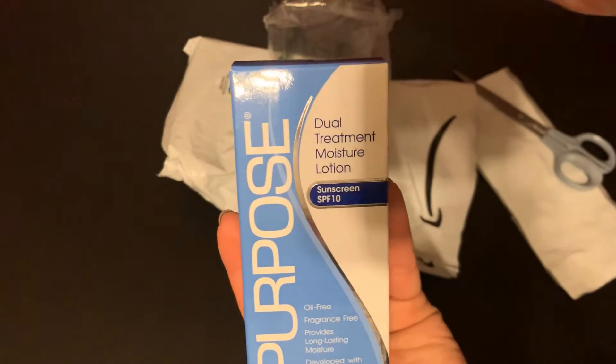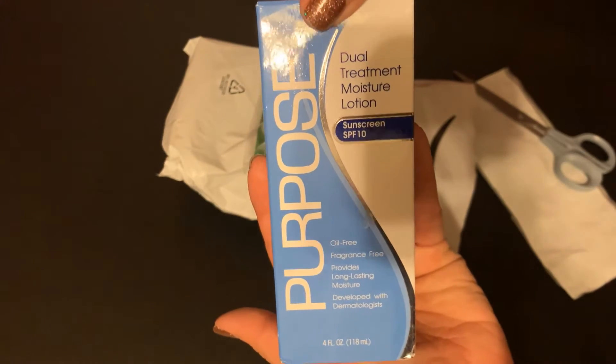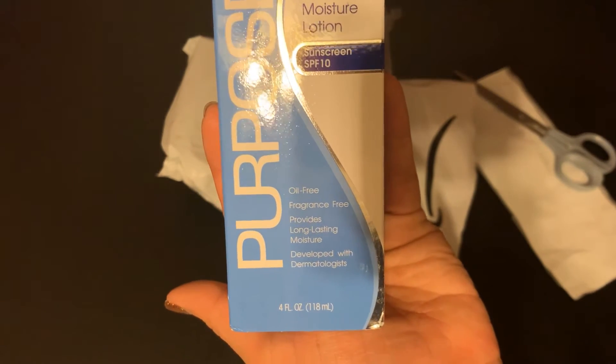This is a Dual Treatment Moisture Lotion. It looks like a sunscreen SPF 10. It says oil-free, fragrance-free, long-lasting moisture, developed with a dermatologist.